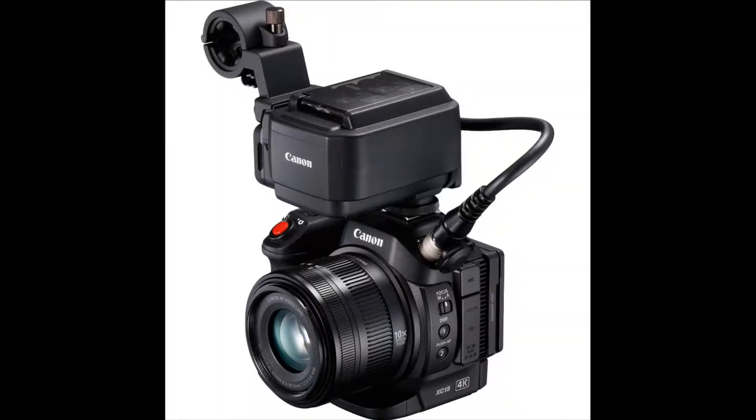We're also going to look at the Canon XC15, which is considered their top-tier model. It primarily adds two big features: one is the powered XLR audio module, which is the same one utilized on the Canon C300 Mark II.